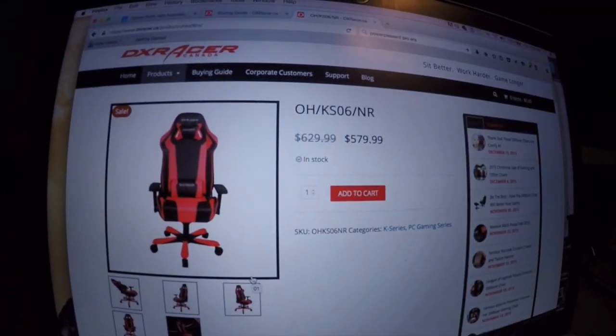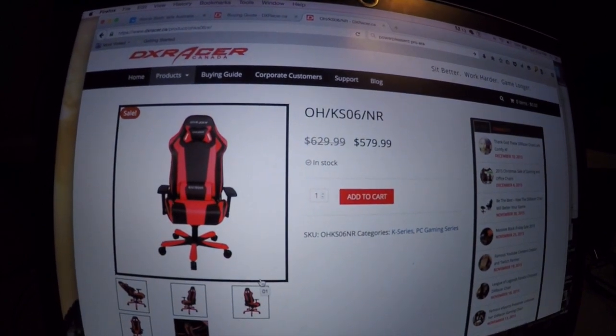The DXRacer KS6 — King Series number six — holds the biggest frame and heaviest weight. You might not tell from the videos, but I'm six-three and around 210 pounds. I need a chair that's going to support that much weight over long gaming sessions and for years on end.